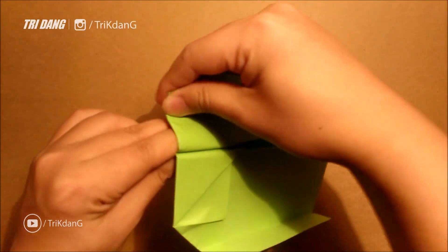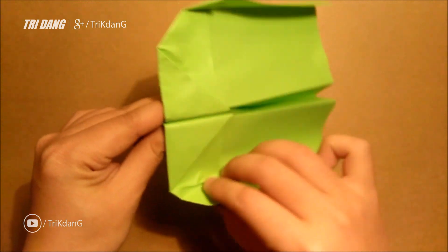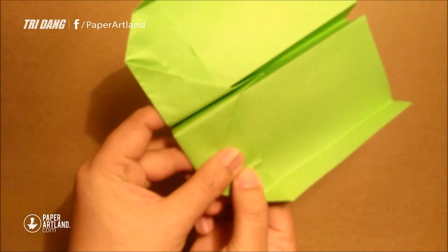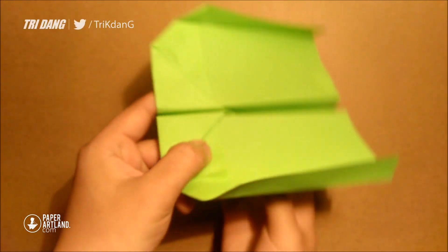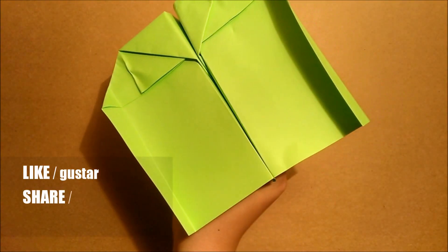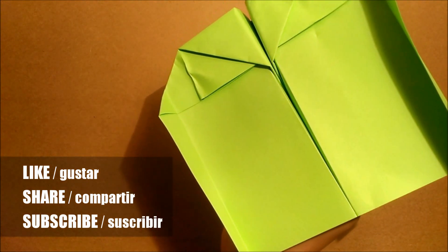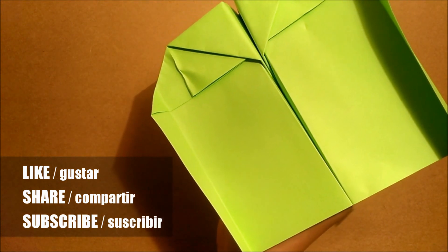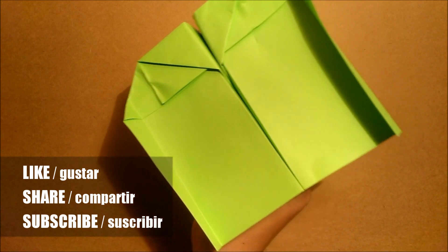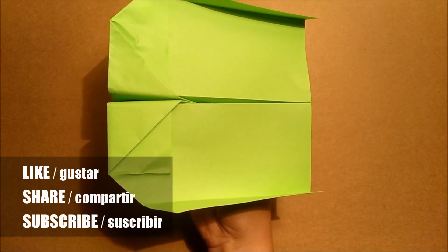Make sure that you curl the wings up a little bit before you throw it. Also, it is important that you hold the plane like this, and tilt the plane to the direction you want to throw it. So if you want it to fly back to the left side, tilt the plane like this and throw it to the left side. Alright, so thank you for watching — and this is the Outer Spaceship. Bye bye.